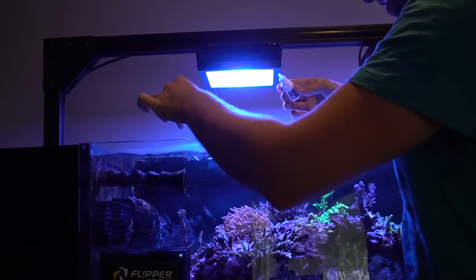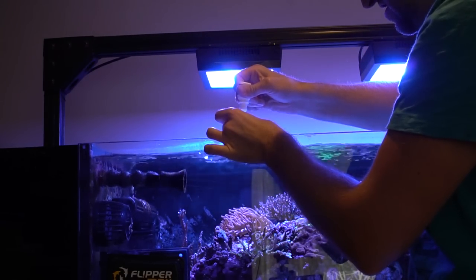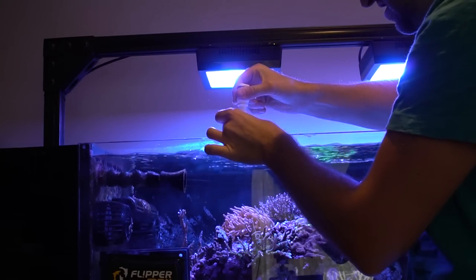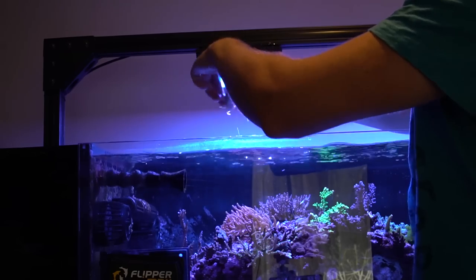Alright, so I got the cap filled up — first dose and second dose. So now the tank's dosed; we just want to keep an eye on the tank for the next few hours to make sure there are no harmful issues.